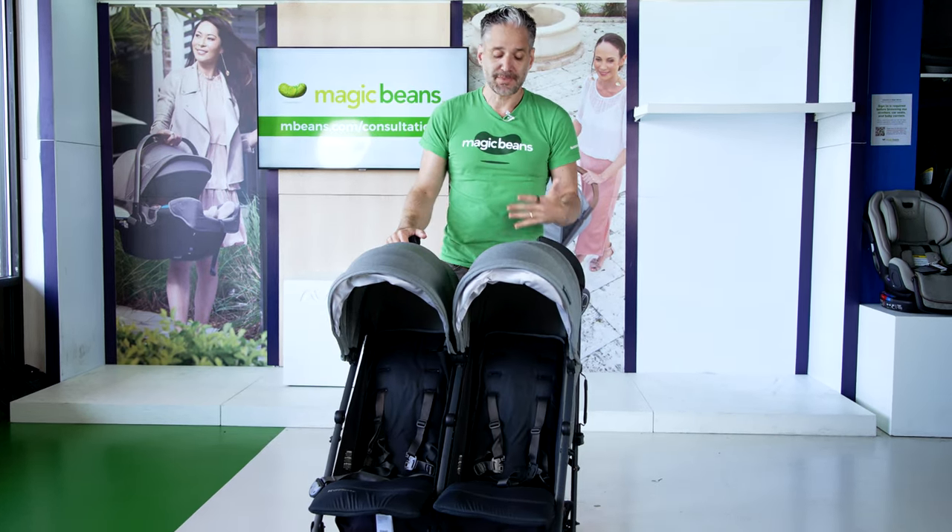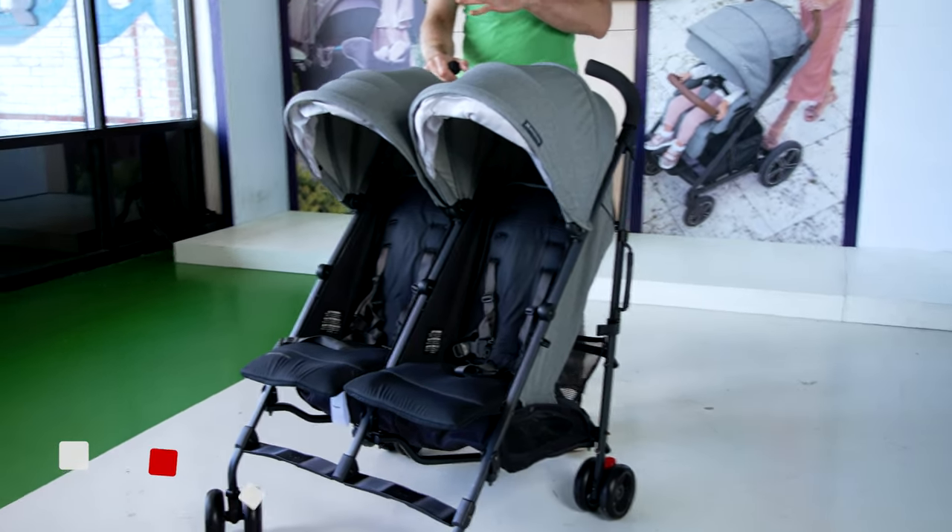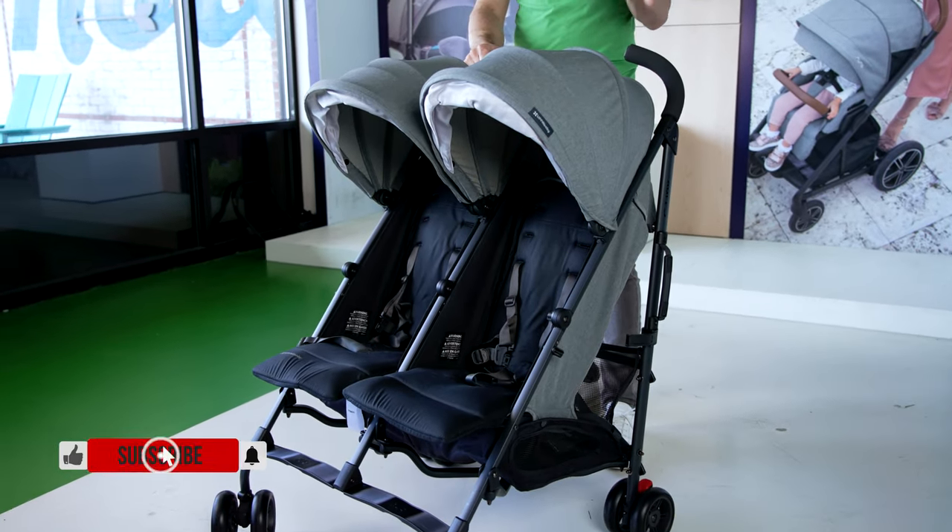It's been around for lots of years, and I don't think I've ever done a review of it. Let's talk about some things that this can do and some things that this can't do.